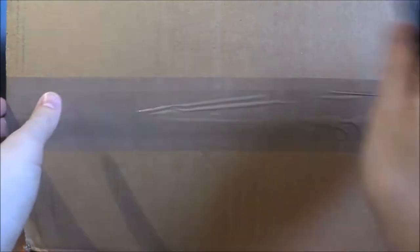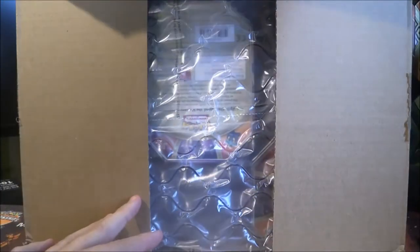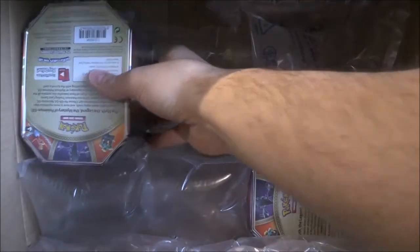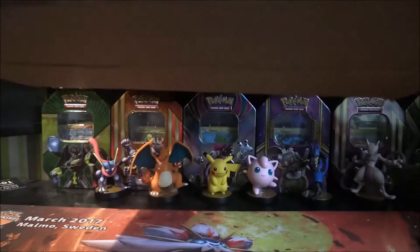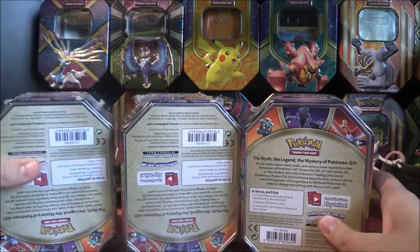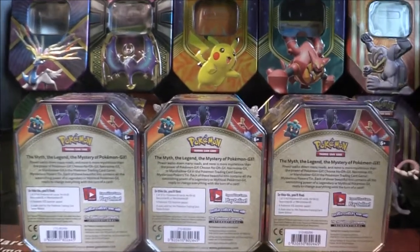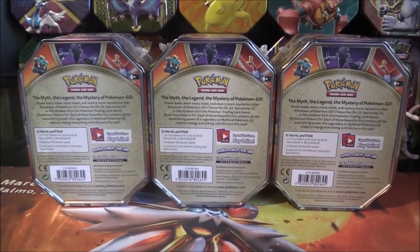You guys probably already know by the title what exactly is going on here — and there they all are, all three of these right there. Of course, I am talking about tins. Which tins in particular? The brand new Autumn Tins, called Mysterious Powers. We have our three tins right here, two upside down of course. Three tins right in front of us. Let's bring this in a little bit and put this down as well.